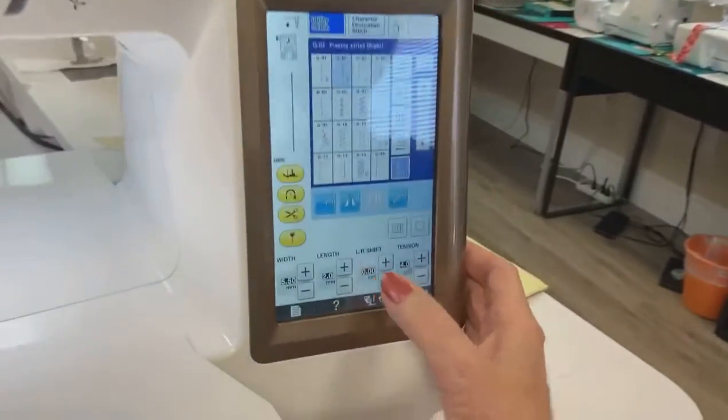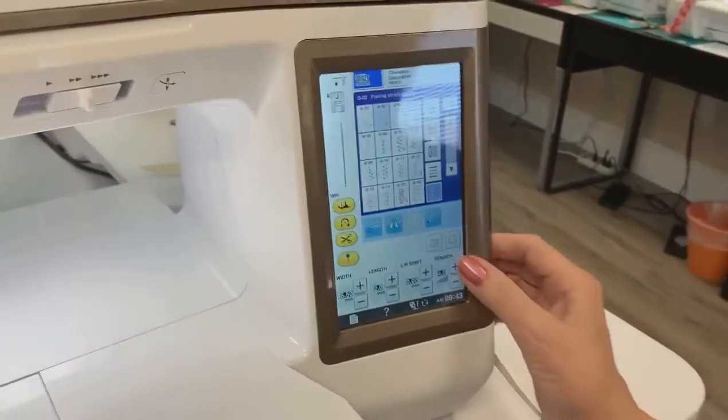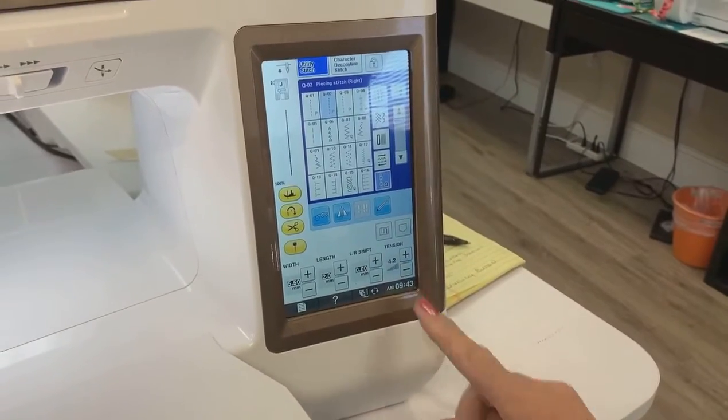So I don't have to worry about where to put it back to — it does it. Because what is the factory settings? How do I know? Well, it's going to be in a little black box. See that? Now if I change it, the black box is gone.